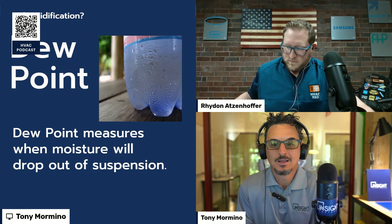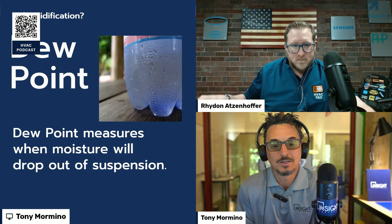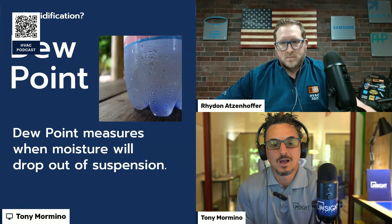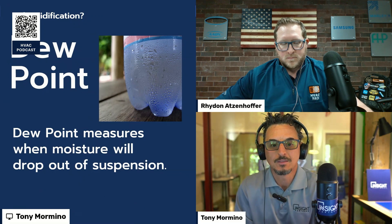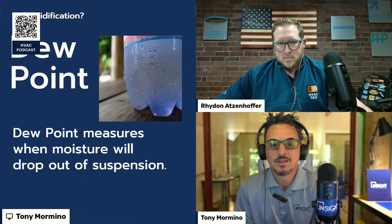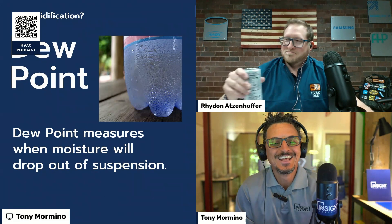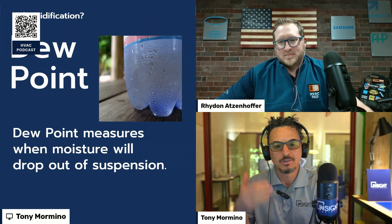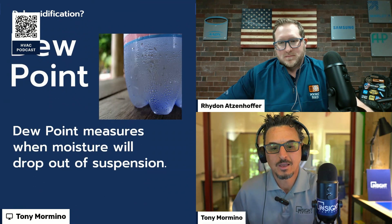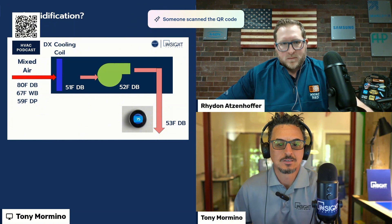Let's define our terms. To help with that, let's get a reminder of what dew point is. Dew point measures the point at which moisture will drop out of suspension from the air. Air has water in it, and when something comes into contact with it that's colder than the dew point, you get condensation — like a beverage bottle coming out of the refrigerator.